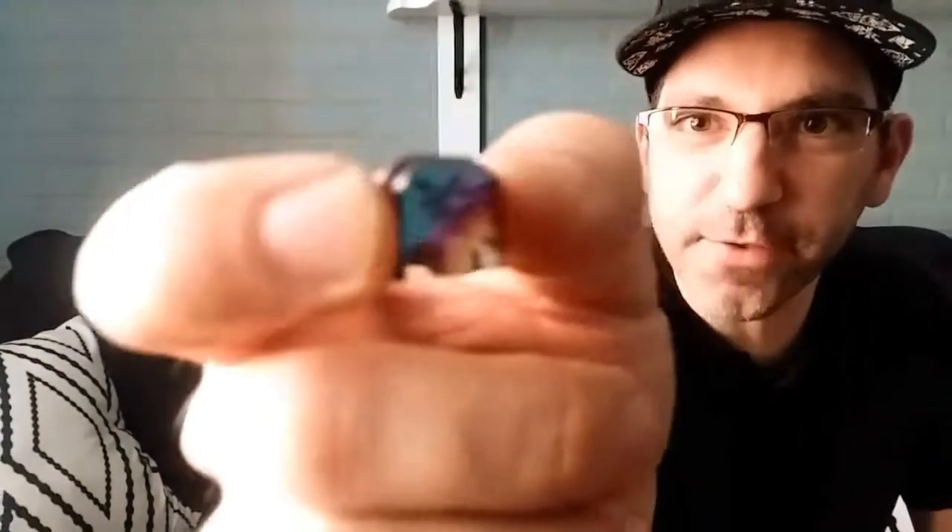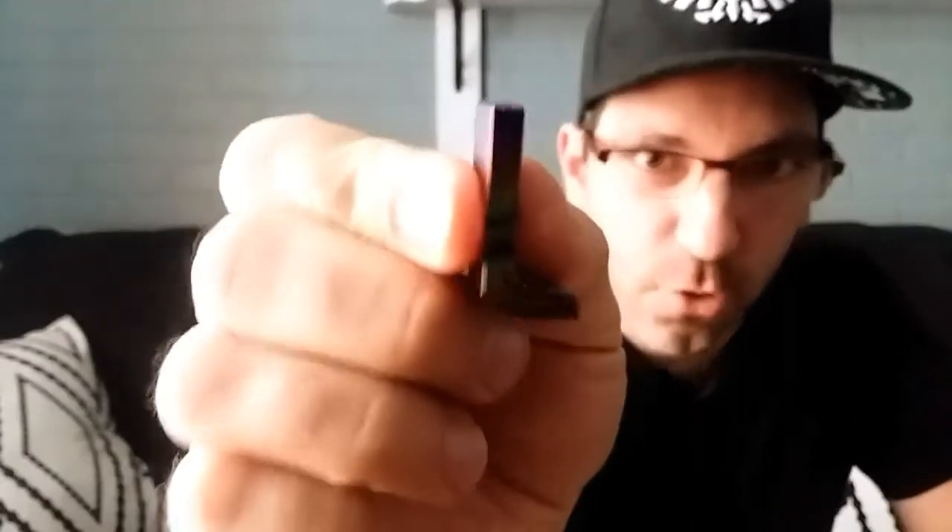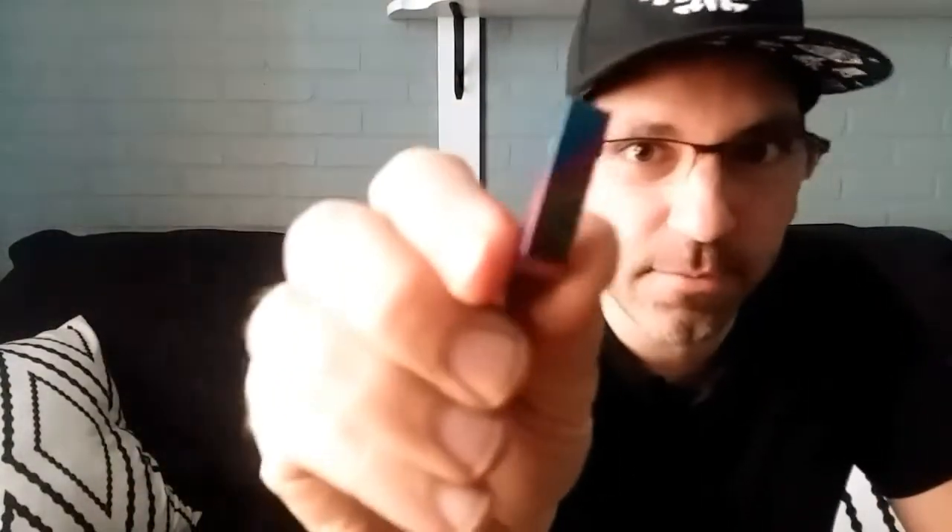Look at all the color — it's electroanodized, that's why it looks like that. I got it from JS Tactical Designs. After I bought it, I started looking at their other stuff, and one thing led to another, and I ended up getting their extended mag release too. It's also titanium and electroanodized. Look at all the color — it's going to look great on my gun.